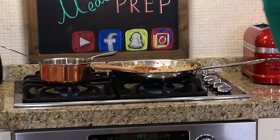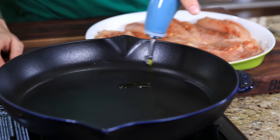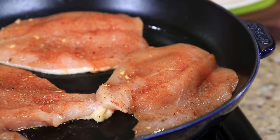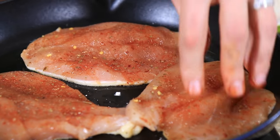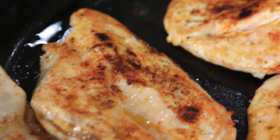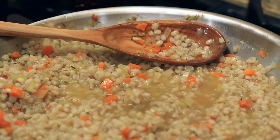I'm moving the risotto station to the back — someone remind me to mix that every minute — because now we've got to get our chicken cooking and in the oven. I'm preheating a large cast iron pan over medium-high heat and adding about a tablespoon or two of olive oil. If you preheat your pan properly, the chicken is going to sizzle the moment it goes in. It's caramelizing and searing immediately. It's really important not to overcrowd the pan, so I'm only doing three of the five at a time — if you jam all five in there, they're not going to crust or sear; they'll actually boil in their juices.